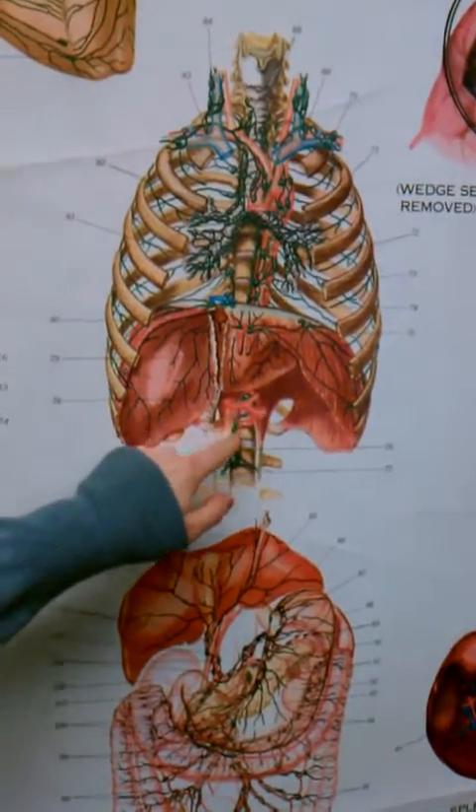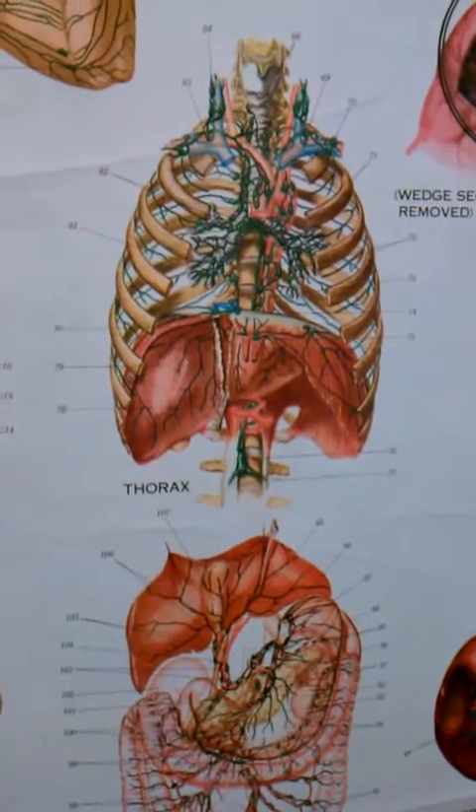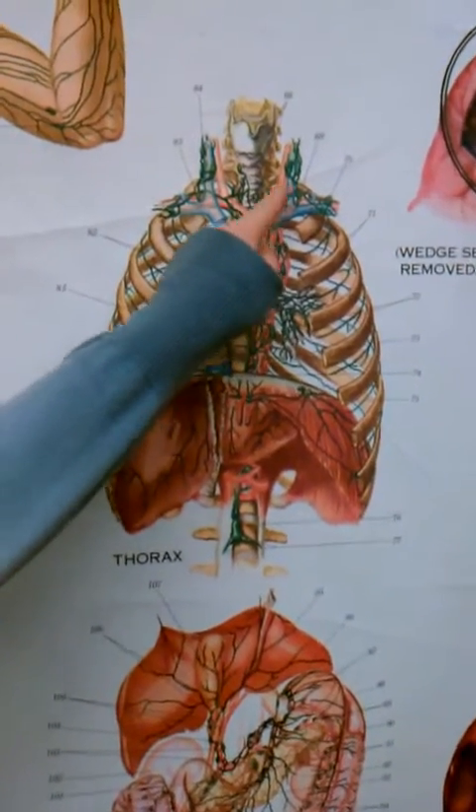And then that's the start of the thoracic duct. It comes up there, goes behind, and down there.